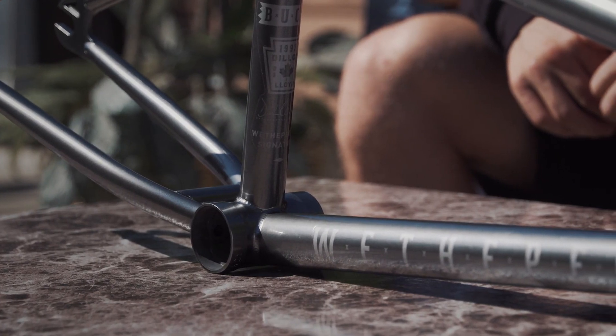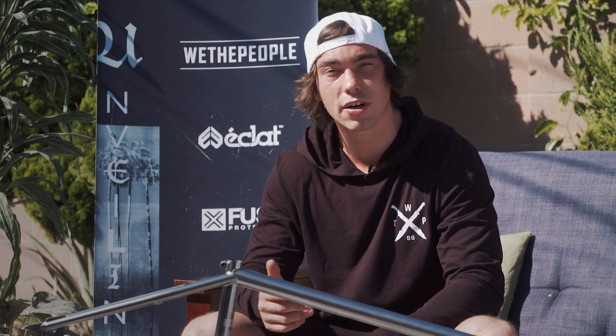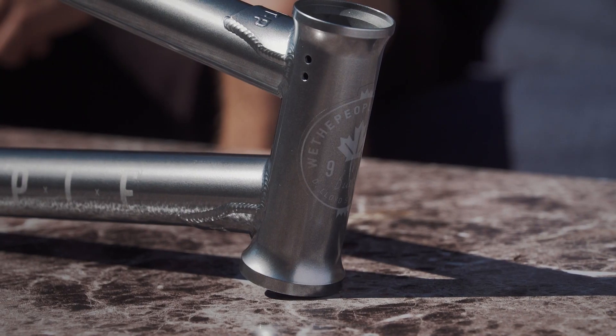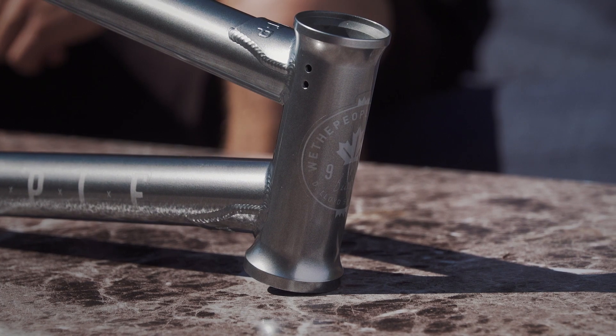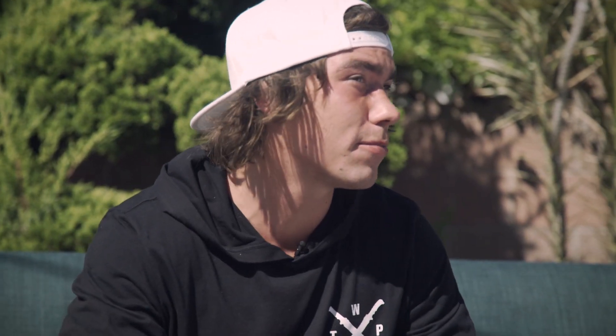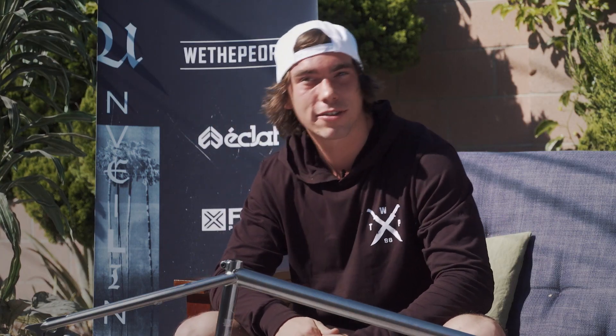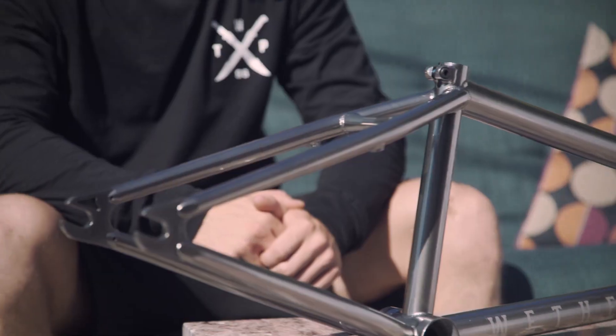Another thing I wanted with my frame was the bottom bracket height to be a bit higher so you could lock in the crooks easier, and then the standover a bit higher as well because I'm a bit taller, and then you don't have to put your seat as high so you can pinch those bar spins good. Also the head tube is taller so you don't have to stack all those ugly spacers and stuff — gives a nice clean look, flush with the stem, looks solid.